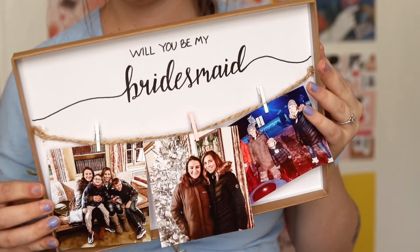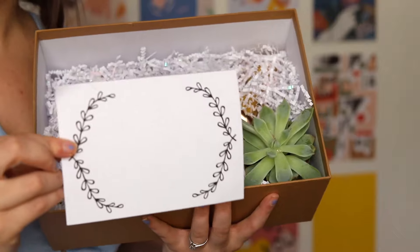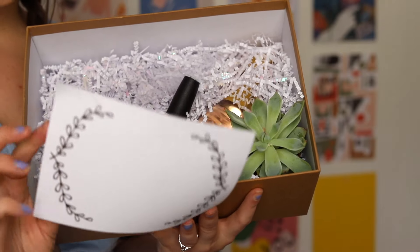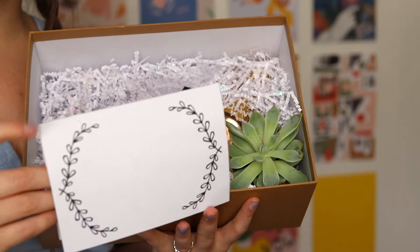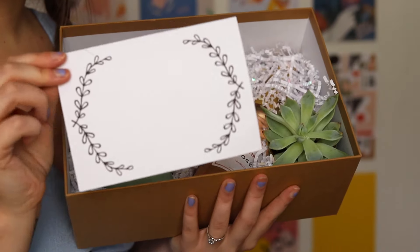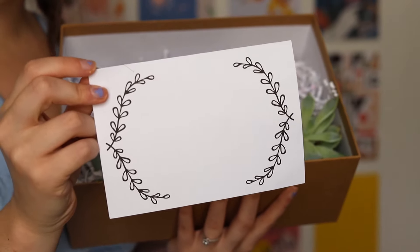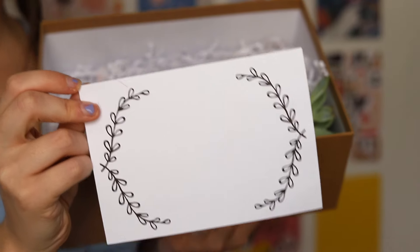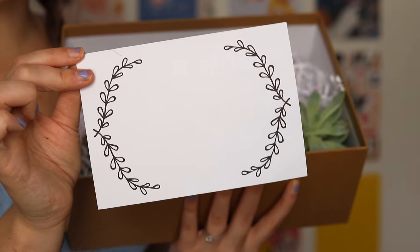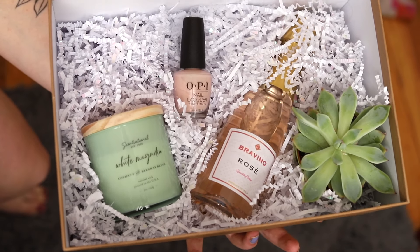I haven't done the card yet, but I'm going to write her name in calligraphy and a heartfelt note telling her what I love about her and why it would mean a lot for her to be my bridesmaid. These cards you can make yourself — I actually got mine in a calligraphy kit that someone gifted me. You can find blank cards at any store or make your own.